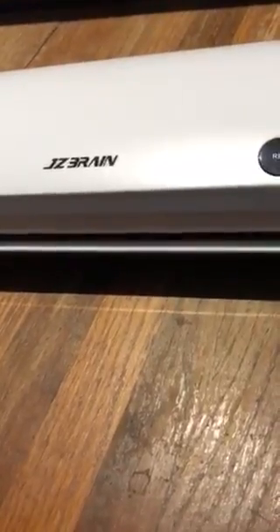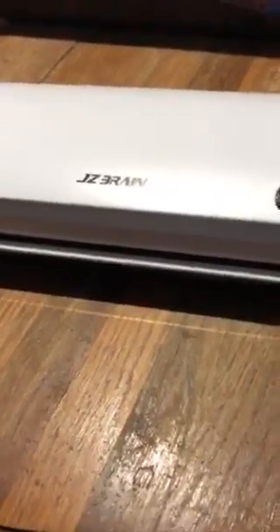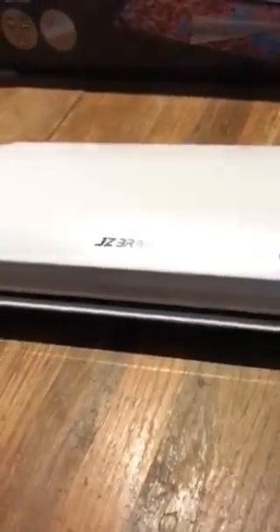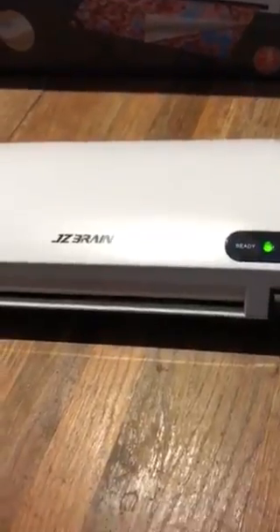Thank you for tuning in to my review of the JC Brain two-in-one laminator — hot and cold laminator and paper cutter. If you liked my review, be sure to click the thumbs up, and the purchase link will be listed below. Thanks again!